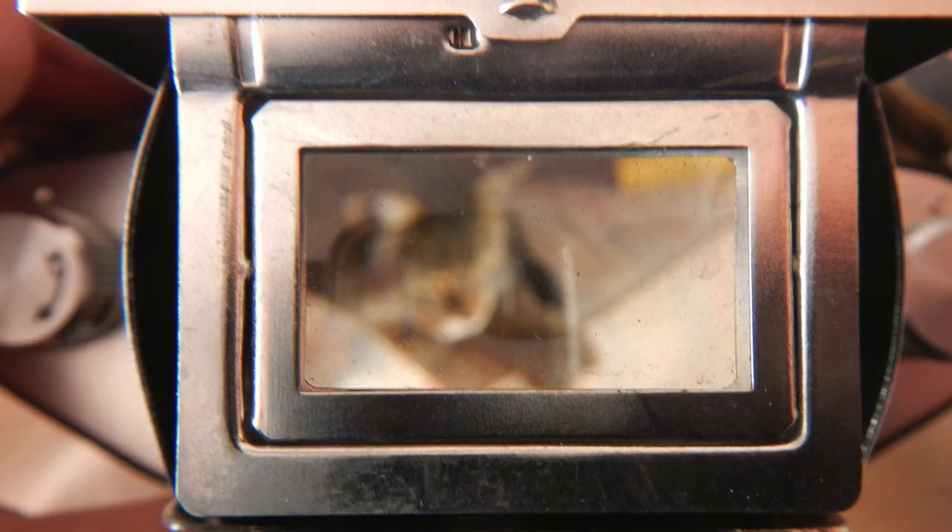The viewfinder is interchangeable with the Exakta — it just slots into the body like that. There was this waist-level finder and also a pentaprism like a modern SLR. This waist-level finder has a nice magnifier that flips up for precise focusing work, and with that flipped up there are also squares for a sport finder for quick and dirty framing.